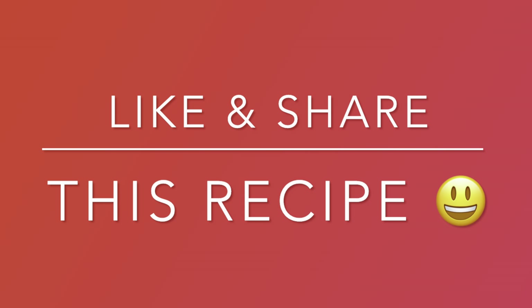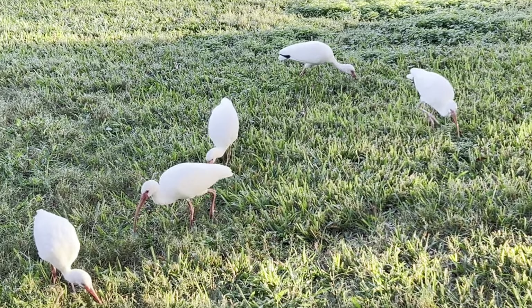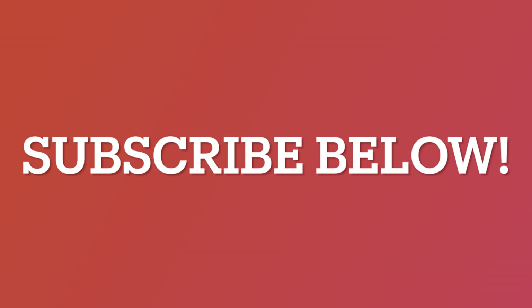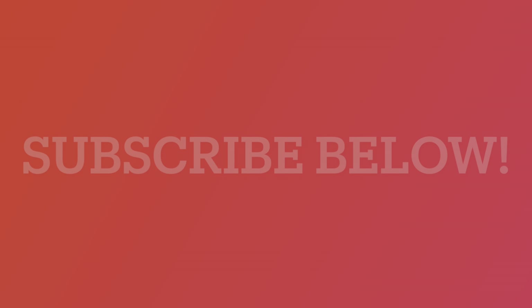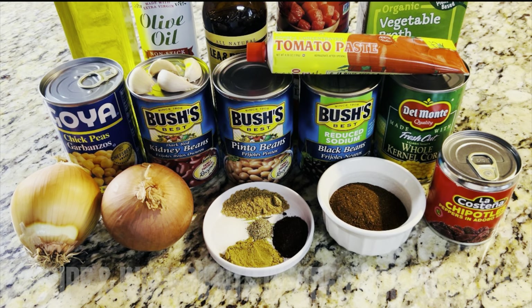But before we begin, make sure to like and share this recipe. Check out our channel — we take pride in making quick and enjoyable videos for our online community. Plus, don't forget to subscribe below the video so you know exactly when we release new videos. The recipe and its ingredients are in the video's description.